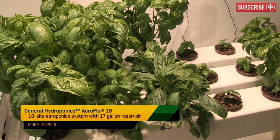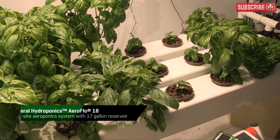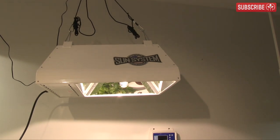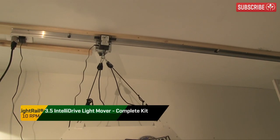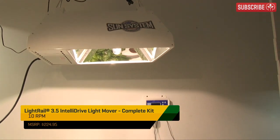The active growing area provided by the AeroFlow 18 hydroponic system here is about three and a half feet by two feet. The LEC 315 fixture has a square footprint of around two and a half feet by two and a half feet. I've mounted my LEC 315 on a light rail to increase its footprint a little so that I can cover all my plants evenly.